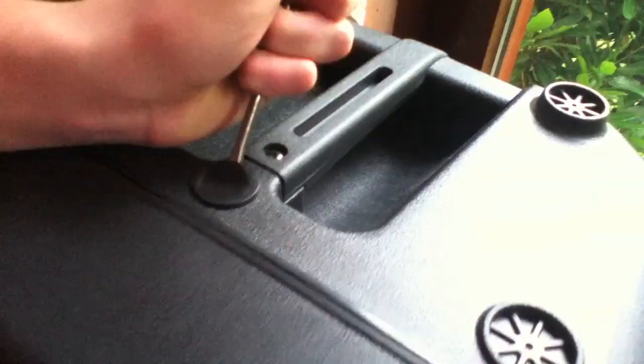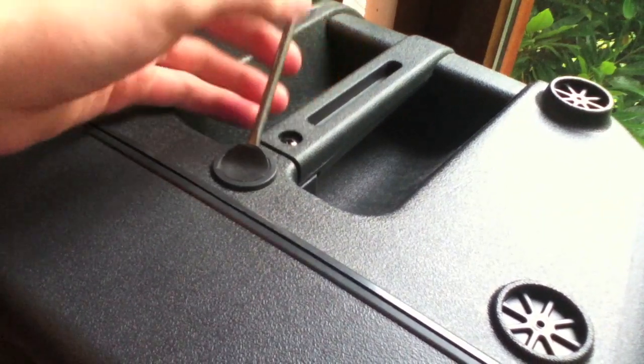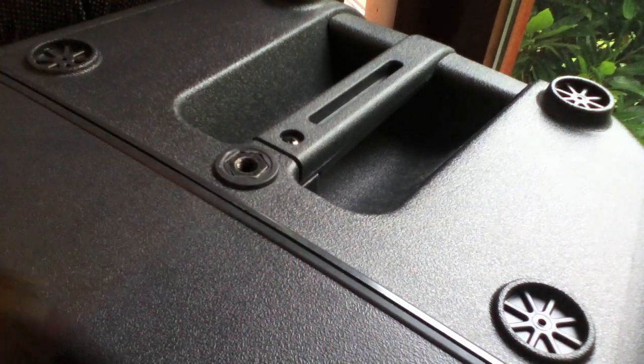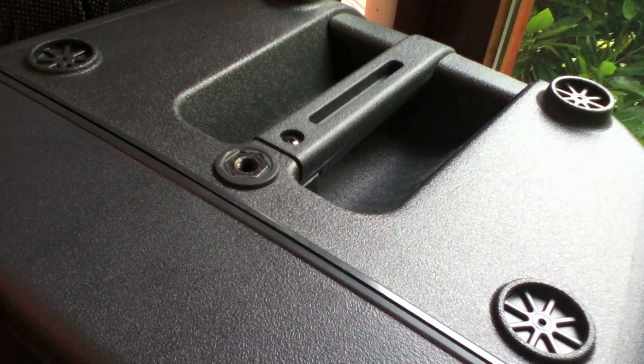That should just peel off like so. Underneath it reveals a mounting point — just a little nut built into the unit. This is how we're going to mount our light.